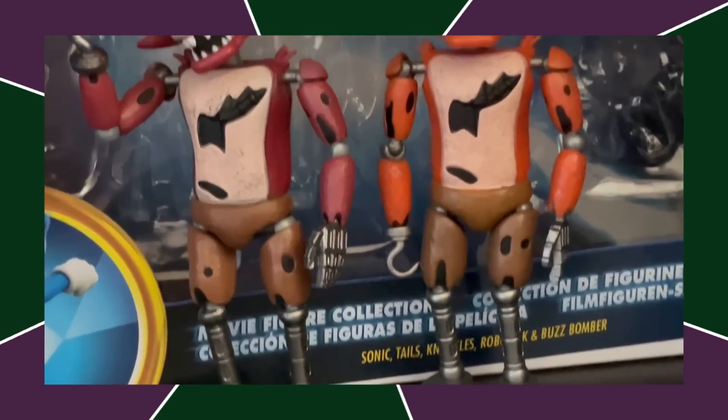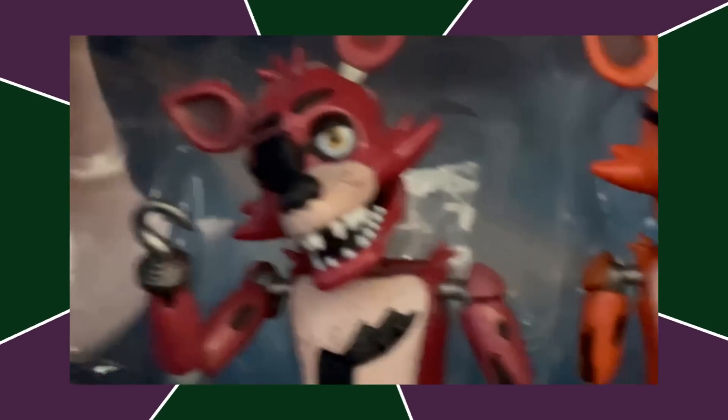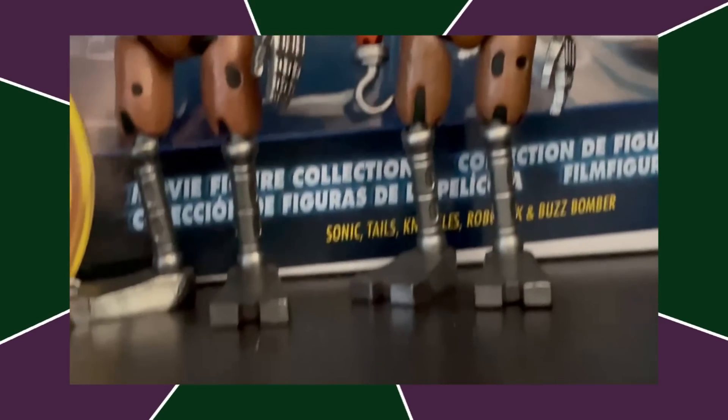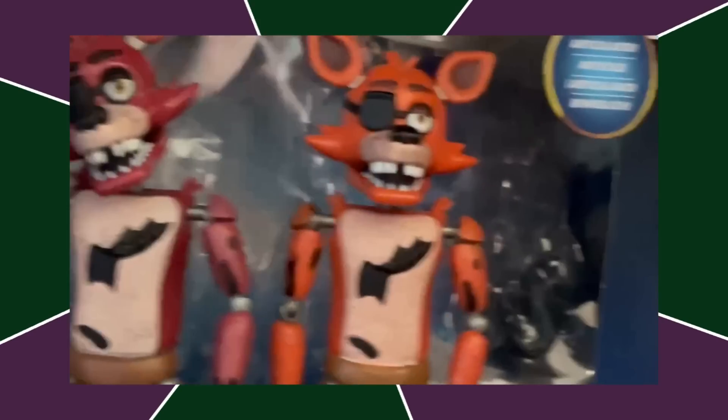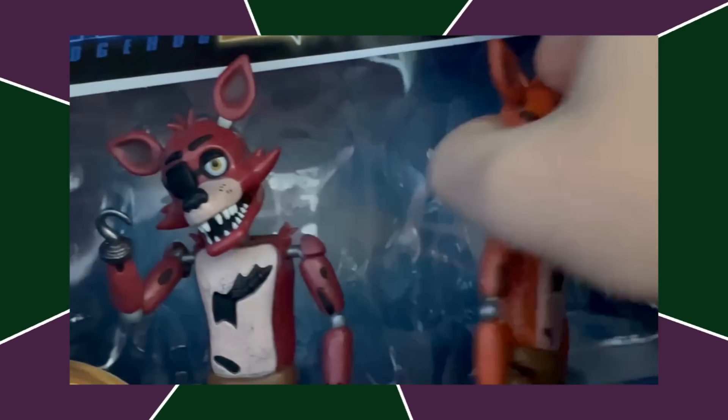Next up, we got Classic Foxy. There are two versions of him — the re-release with dark red, and the original release with light orange. I do think the dark red version looks better, but both versions are fine, pretty dang good figures. I really like the Foxy figure. The jaw's a bit too thin, though.